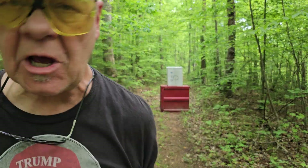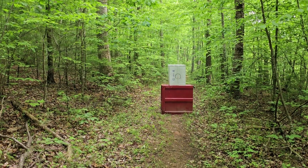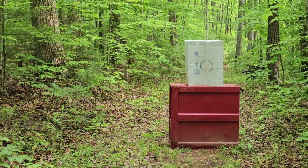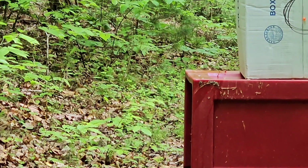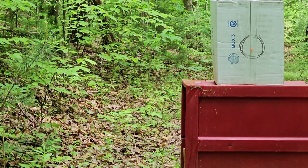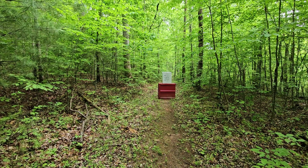Look at that — bullseye! Right freaking bullseye! Unreal. You can see it there. Yeah, it was kind of a fun thing actually.